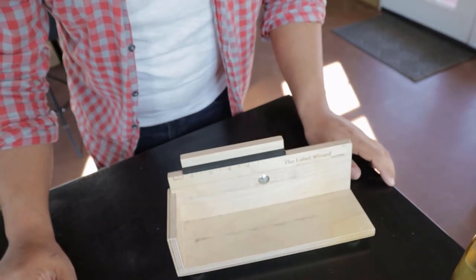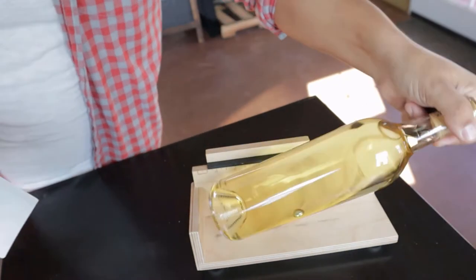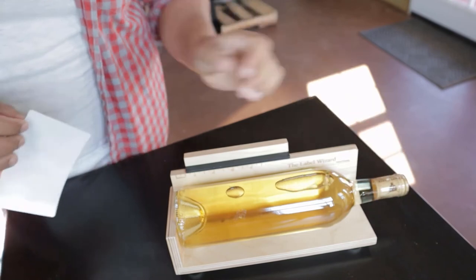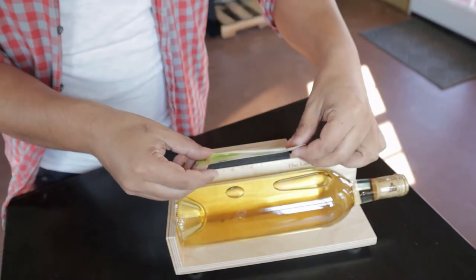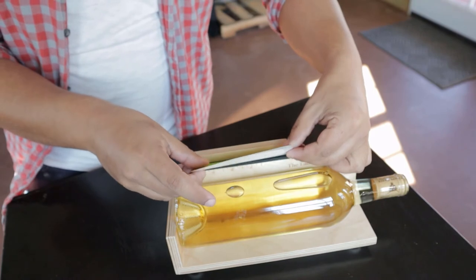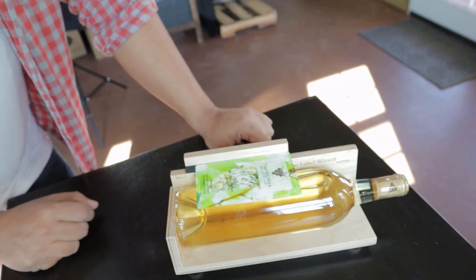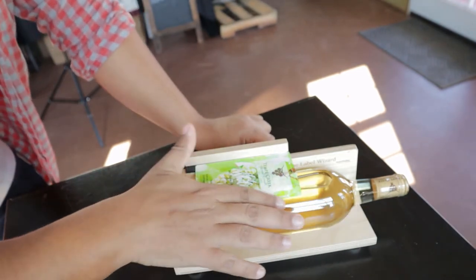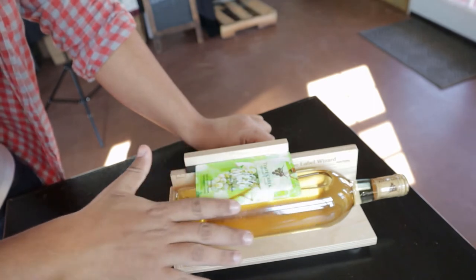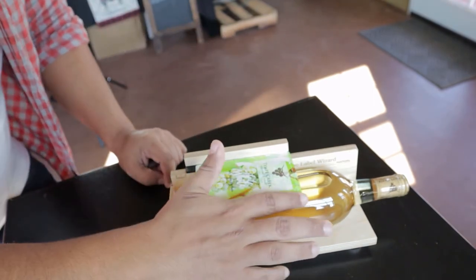So let's go ahead and do one together. I'm gonna place my bottle in the labeler and then use my label on the form. The way you label it consistently — you're gonna make sure the outside of the label is attached to the bottle and nothing else, so now you have this part stuck and this part stuck.